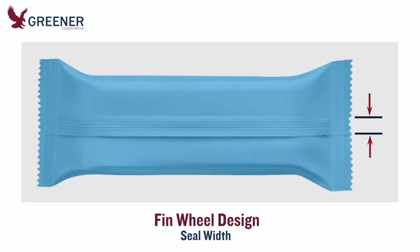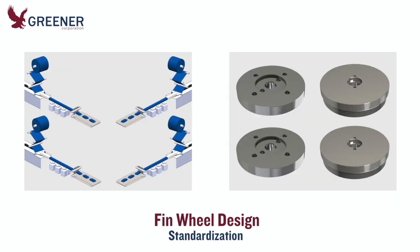Opportunities may exist to reduce the fin seal width on your package and decrease film costs. Our project development team can help you standardize fin wheel designs across multiple makes, models, and lines of flow wrappers to achieve consistent performance.